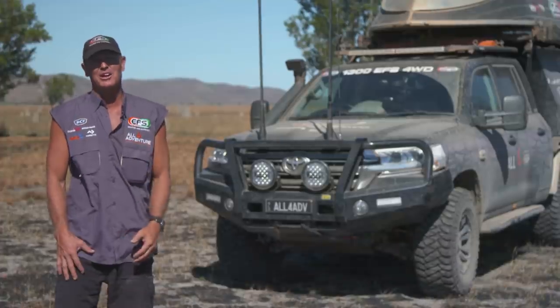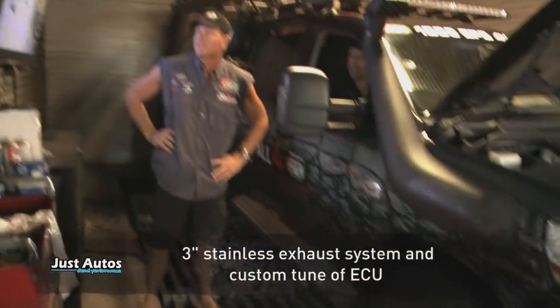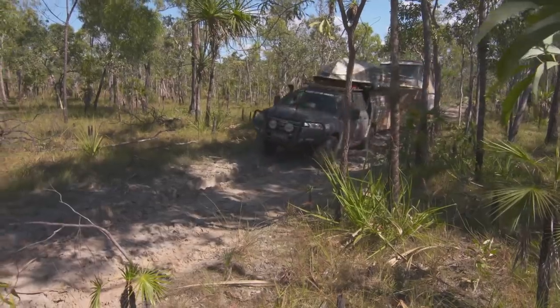The 200 needs a massive power upgrade. Just Autos have done a full remap on the computer, and this thing is an absolute beast.